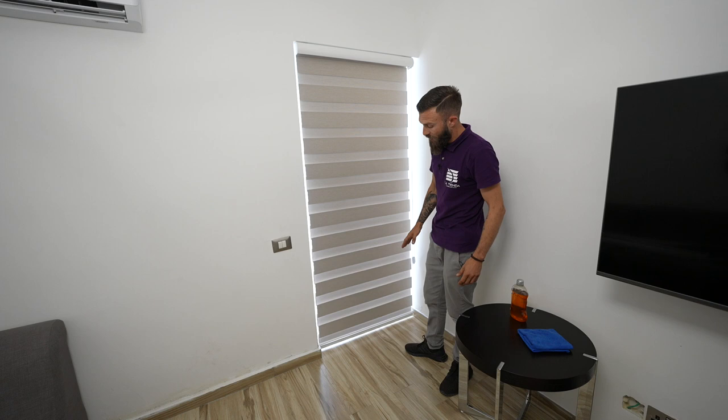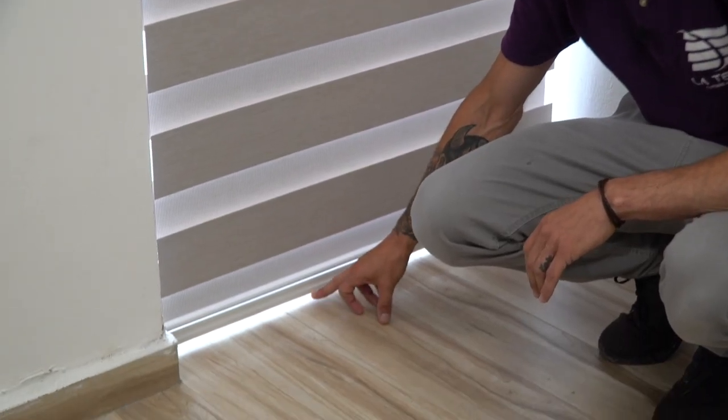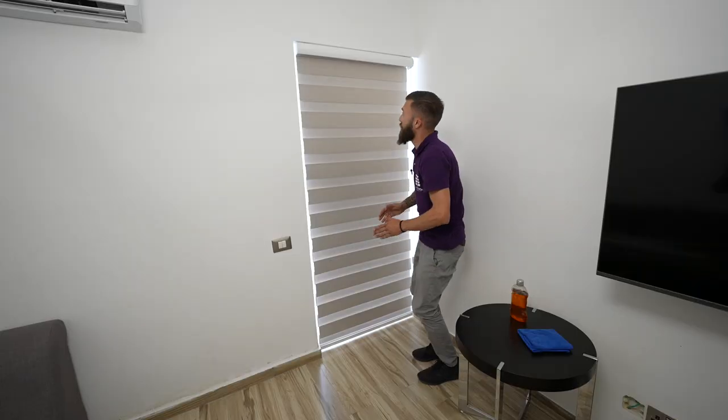So basically this is the position that we need to keep our zebras. It is important that we have some space between the weight and the floor. It's always good to have some extra tension on the fabric so it closes up good.